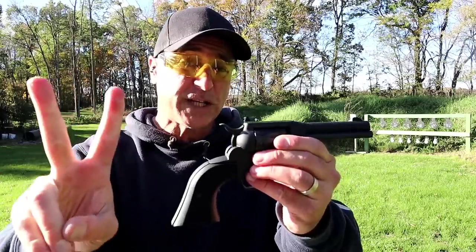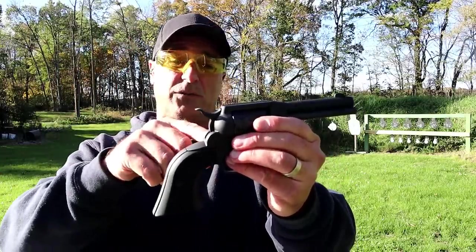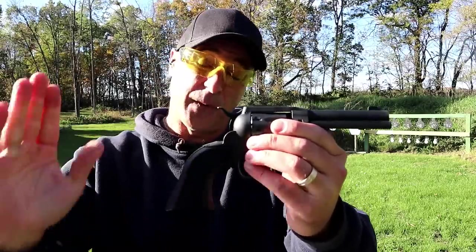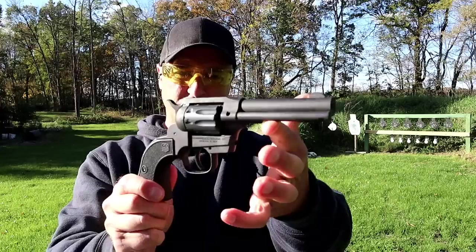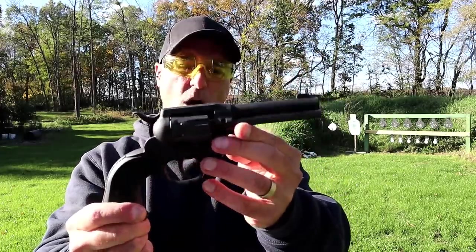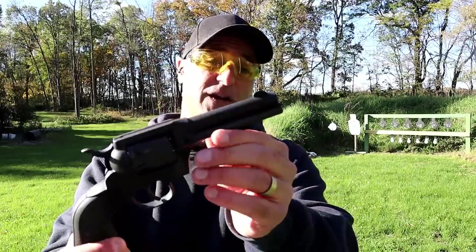It does come with two cylinders — 22 long rifle is what I just shot, and 22 magnum. MSRP is 320 bucks. It is a good-looking revolver with a Cerakote black finish, so it's not blued, with a 4.5-inch barrel.